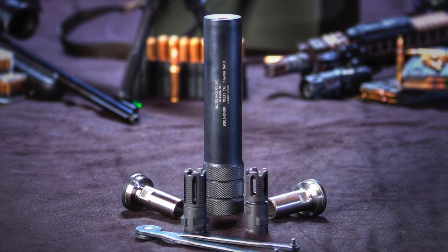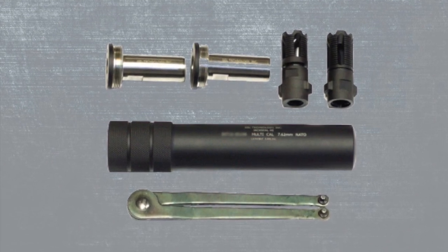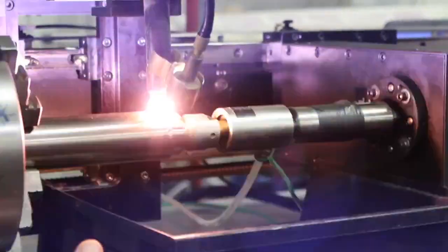Introducing the Multi-Cal Suppressor by GSL Technology. Equipped with everything you need to suppress shots from .22 caliber all the way to .300 Win Mag, the Multi-Cal is the affordable solution for making multiple weapons in your vault hearing safe.